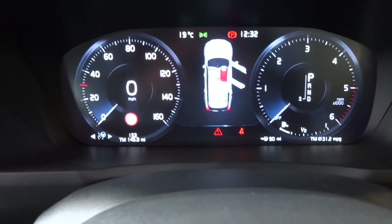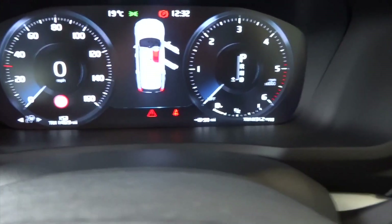Displays the speed, many other safety features. Shows you the revs over here.